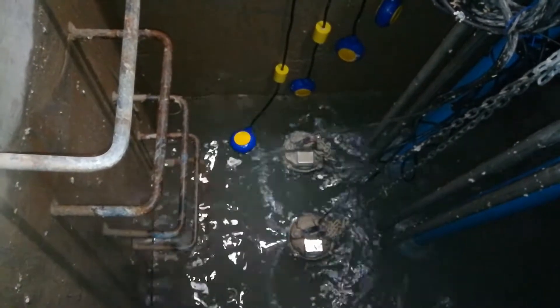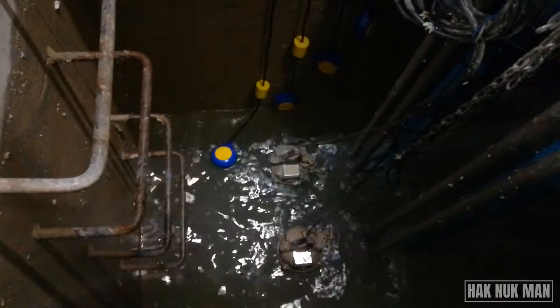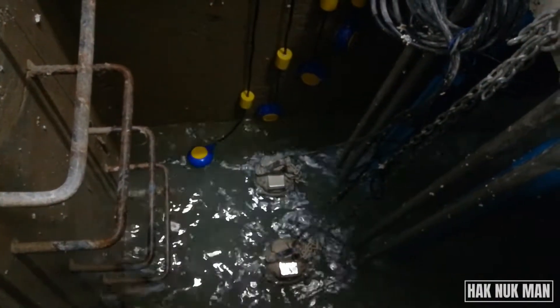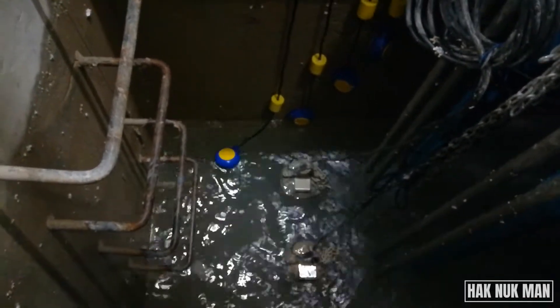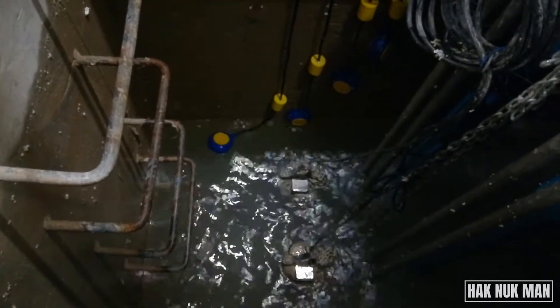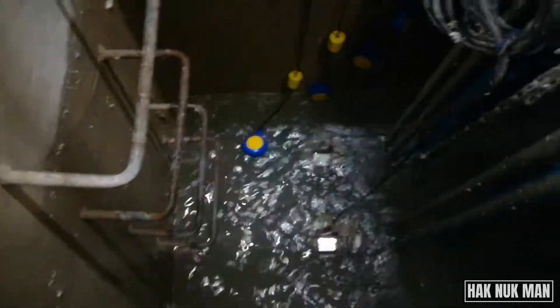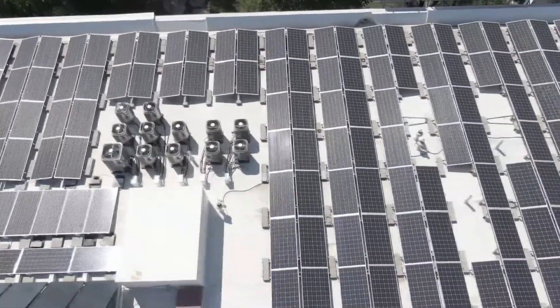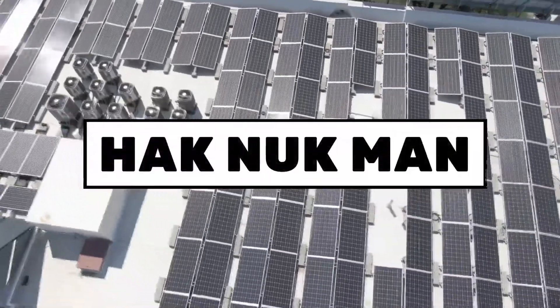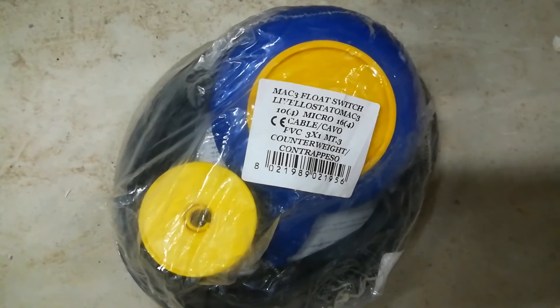Good evening everyone. As promised in the previous video, we are here to talk about the installation of the float switch. Today we cover the installation of the level float switch connected to two submersible pumps. Now let's begin.